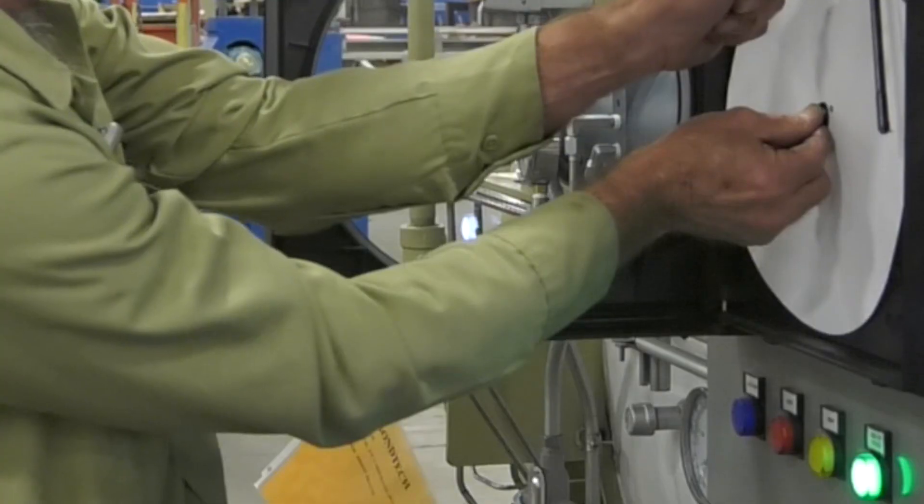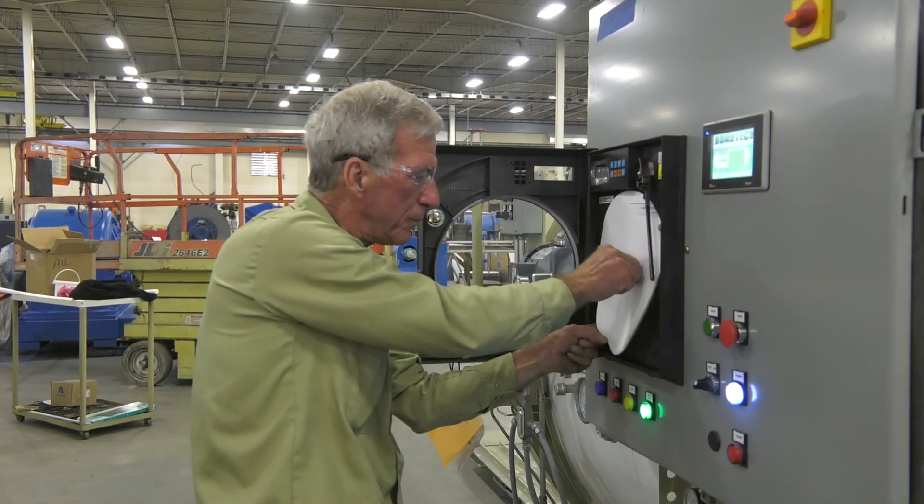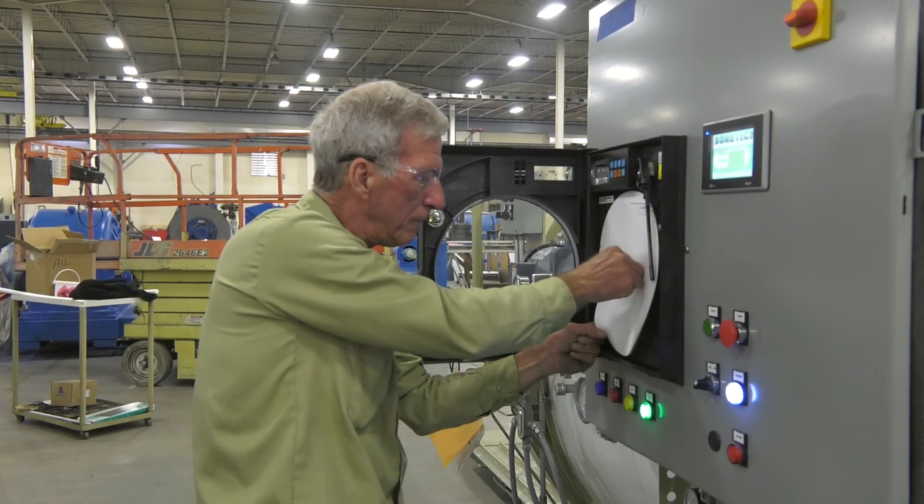Never turn the hub or serious damage may happen. The hub itself is stamped on the face: do not turn hub.